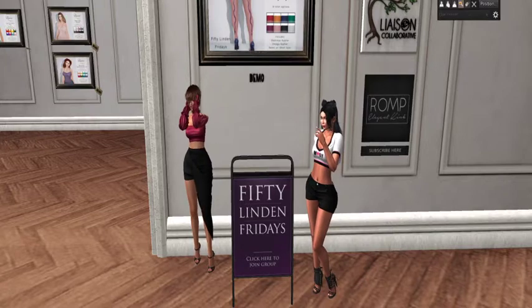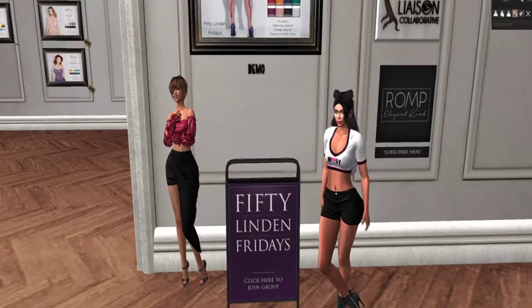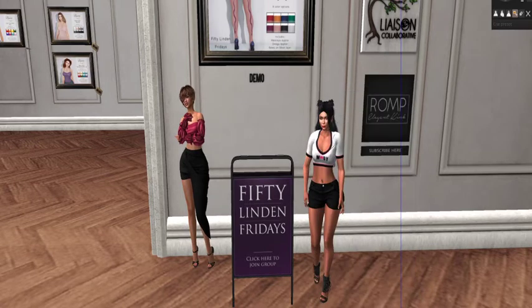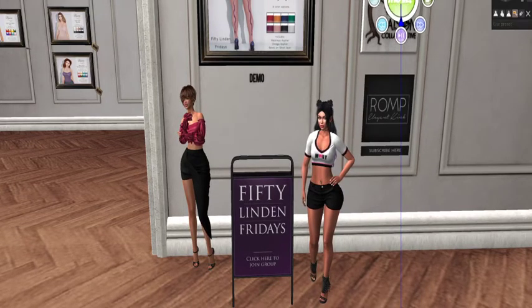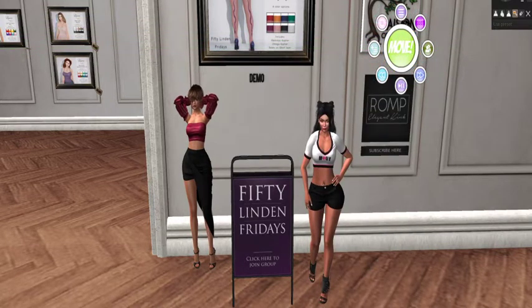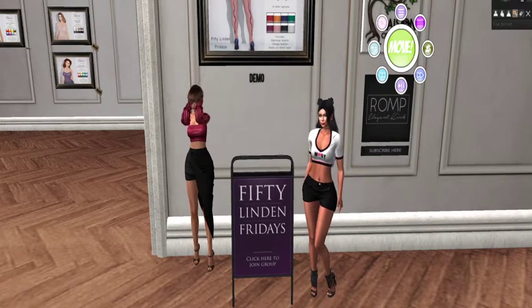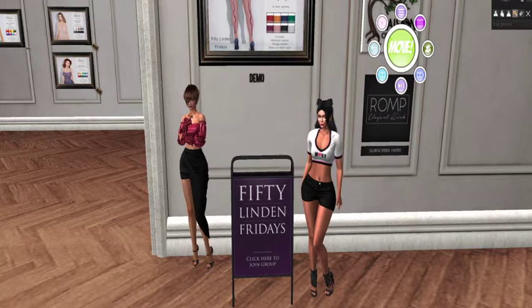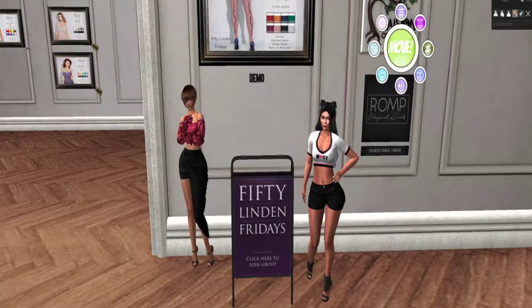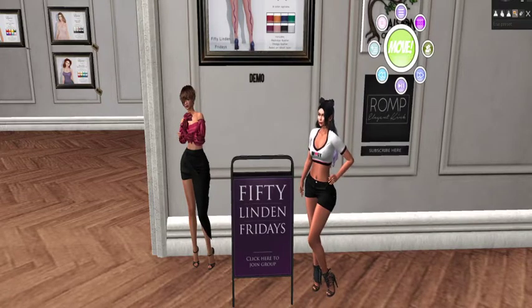I think we need a dance break! We've gone so long without a dance — what has been going on with us? Although I wasn't really going to talk about this, ladies and gents, this is the new Move Dance HUD that I actually bought. As of today it's only available at the discounted price of 6.99 Linden for one week — they debuted this on Monday.